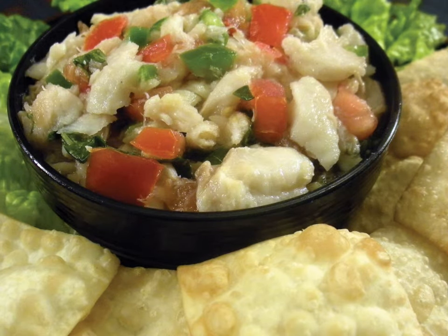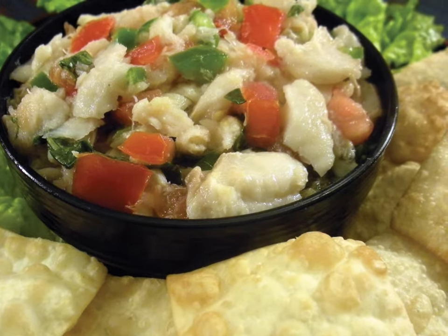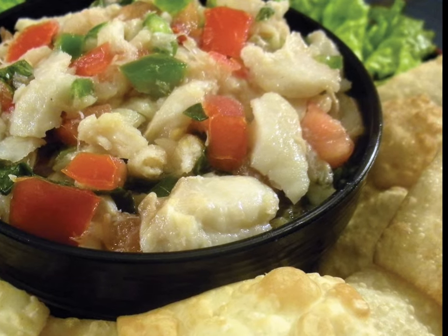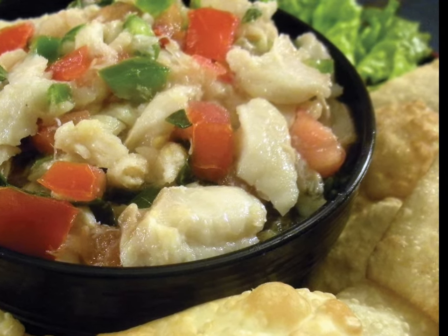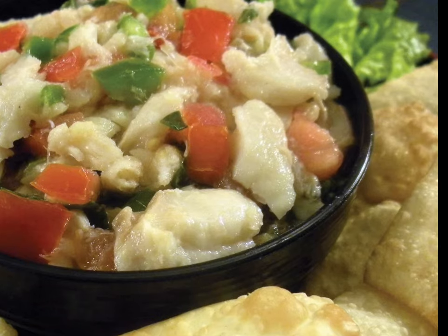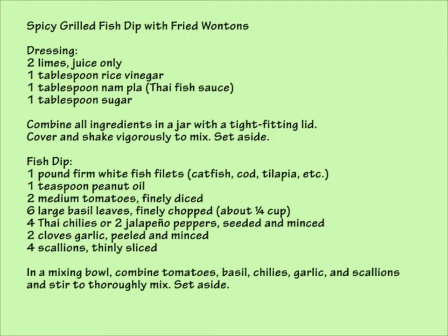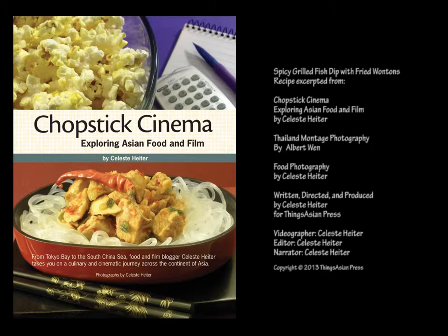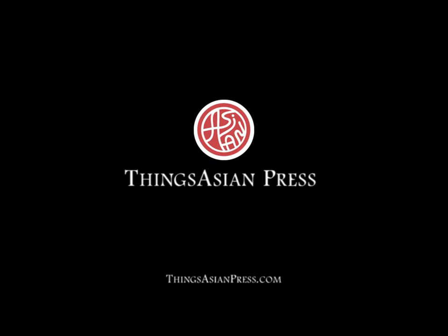In case you haven't guessed, I love this appetizer. And with its vibrant array of fresh herbs and vegetables, the salty, sweet tang of the dressing, and the addictive crunch of deep-fried wontons, I'm sure you will too when you try it in your own kitchen. Thank you.